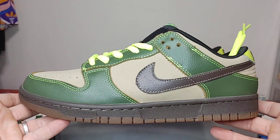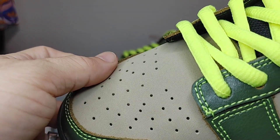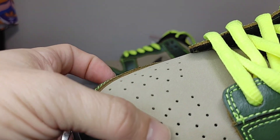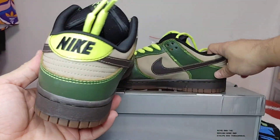Here is your side profile. Toe box leather on there looking really good. You got this really soft material here on the side panel, and the upper is up here.